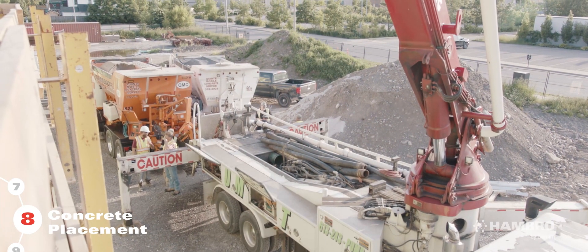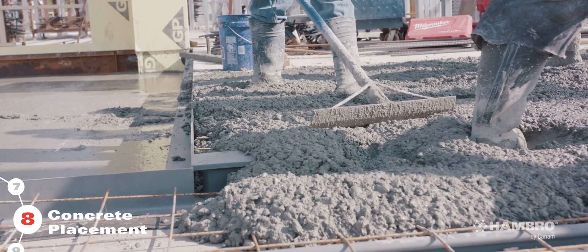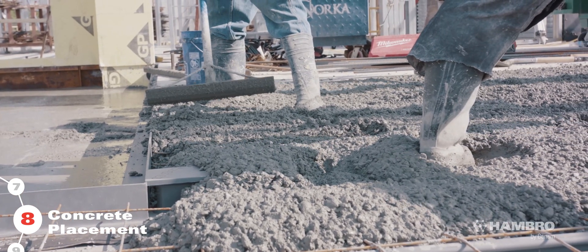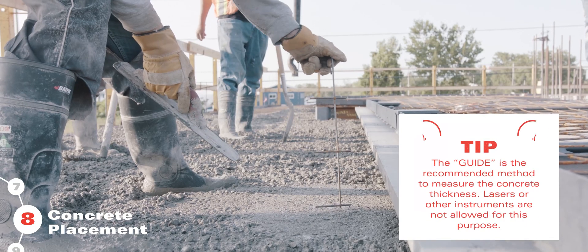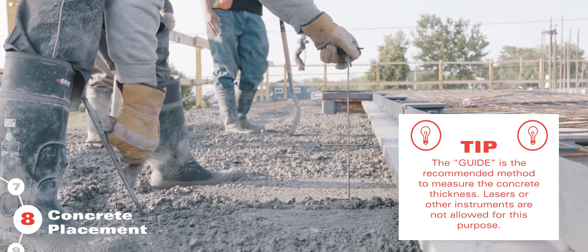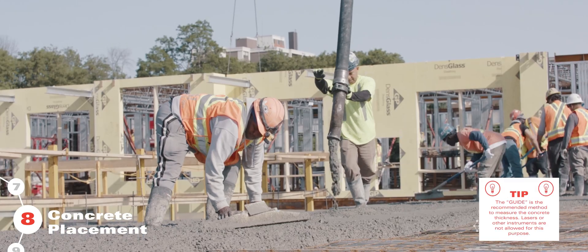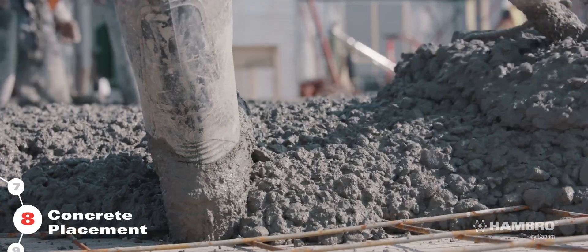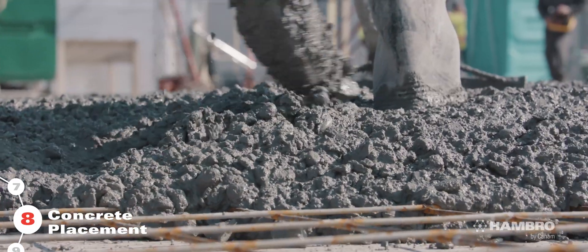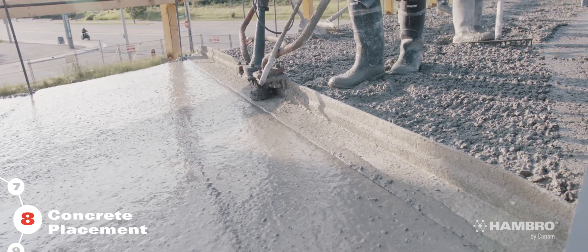Always start at the center span of the joist, as Hambro has a cambered forming system. Apply light vibration during the pour to ensure thorough coating of the top cord. Use a guide for concrete thickness. Lasers or other instruments are not allowed due to the Hambro joist being cambered for the self-weight of the concrete. When pouring the concrete, maintain a minimum depth of 1 inch above the top cord as per installation drawings. Finishing equipment should weigh less than 800 pounds, excluding the operator.